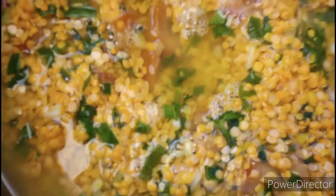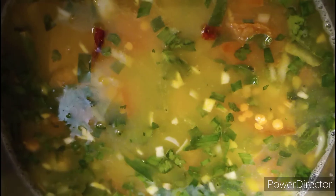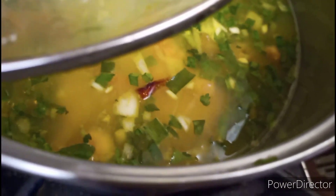I am using 6 cups of water. You can use more or less, depending on how thick or thin you want. I am using medium heat.